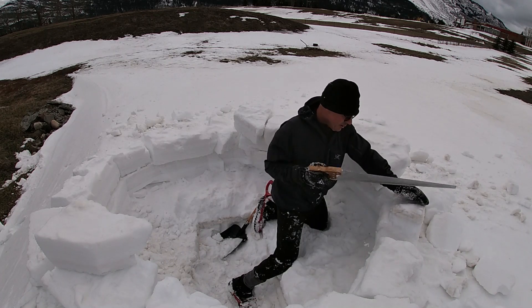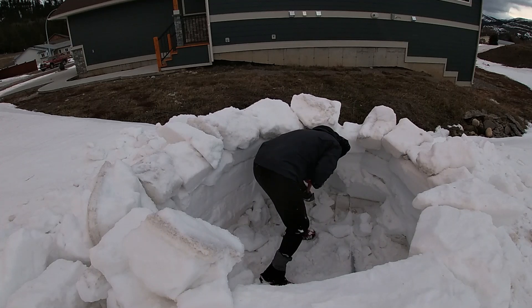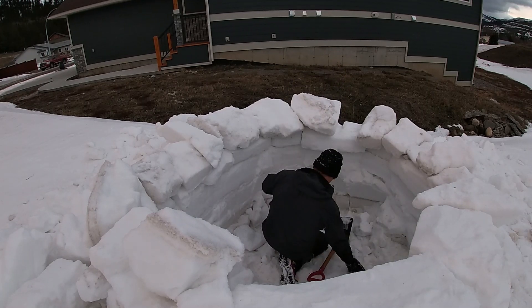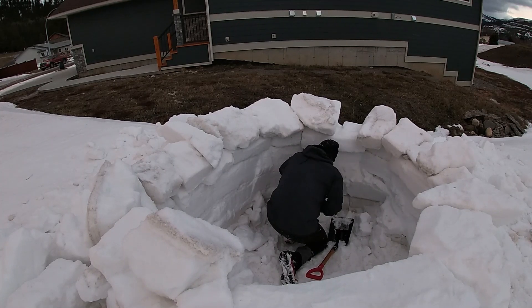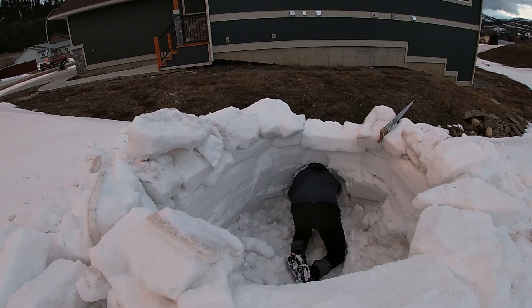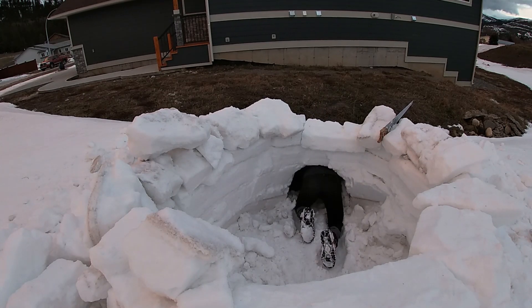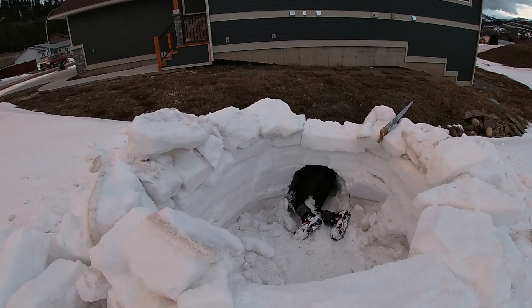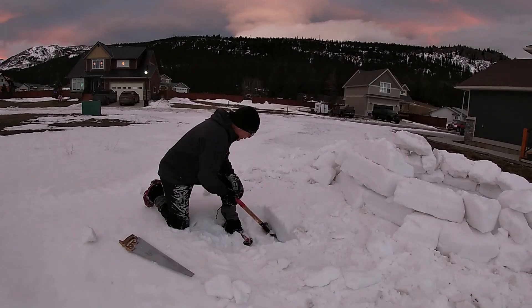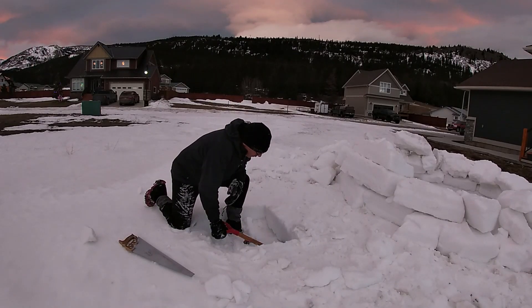I'm going to build the walls up with as much material as I have before I cut the door. Now I've more or less used all of the material on the sides, so I'm starting to cut the door. This is a lot easier than leaving the door until last — this way I'm actually cutting the arch in the snow drift, which is quite strong. So: use all the material inside the igloo first, then cut the door, and now I'm heading outside because I need more building material.